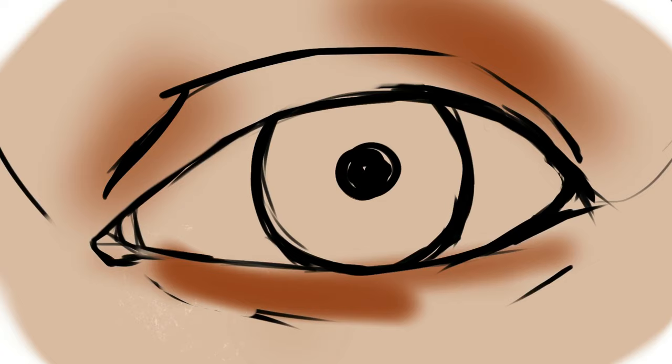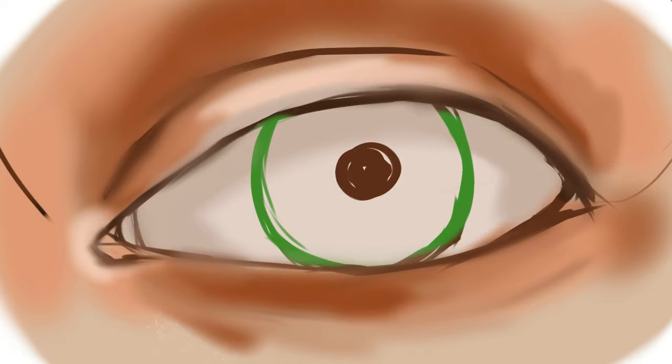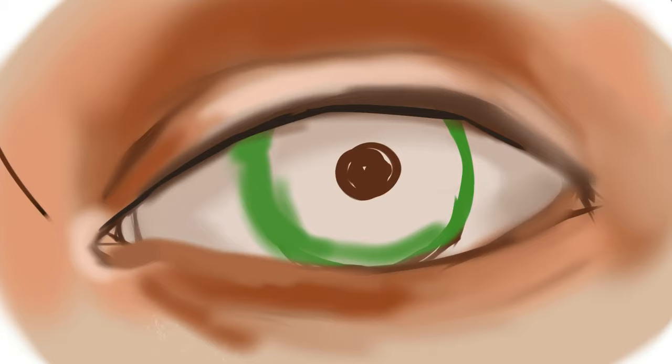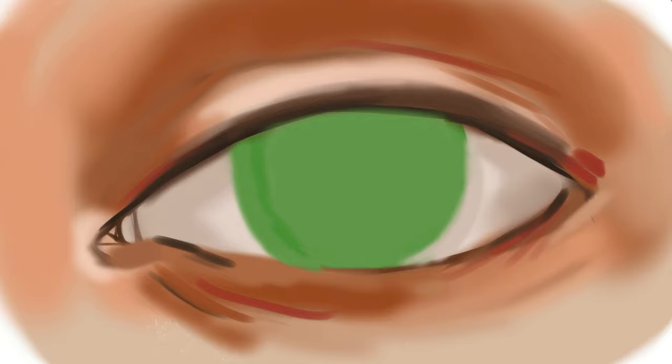I start by putting shadows and then I put highlights. Right there I put a transparency mask on my outlines and I turned them brown and green to match more with the painting and the iris. I also merged the two layers together so I could draw over them, and I suggest that you make a duplicate of the sketch layer and then merge one of the layers just in case you make a mistake.